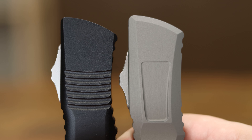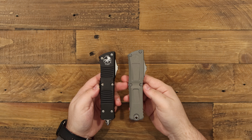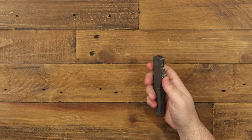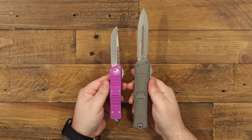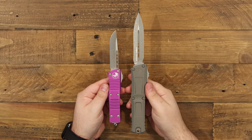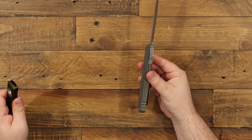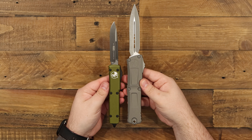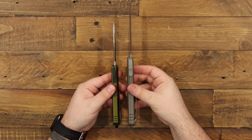It feels incredible, feels great in the hand. If you haven't felt one, I can't urge you enough to go find somewhere that you can put hands on one of these. I also wanted to show it next to the normal Trudon, because I know there are still a lot of people who want to see size comparisons with this, as well as against the Microtech Ultratech — their most iconic design. I'm just giving you a little side-by-side there.